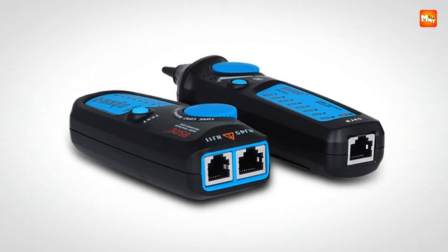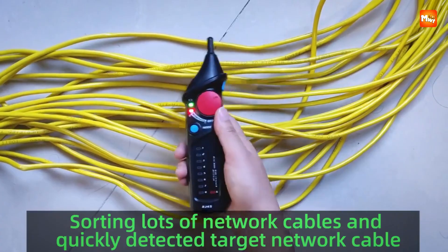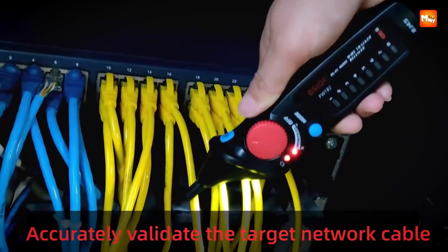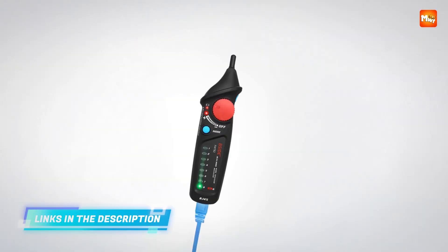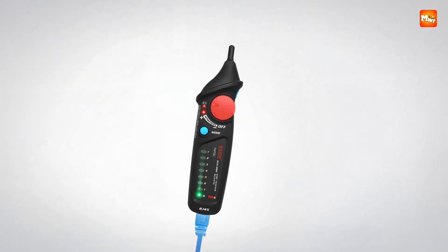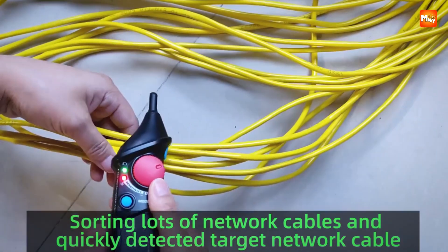With the dual knob function, you can operate transmitter and receiver independently, even with both hands if needed. It's smooth, intuitive, and designed for efficiency and real-world use. Pair that with the ABS insulated probe design and you're working not only faster, but also safer. The insulation raises the safety standards significantly, protecting you from electric shock risks and making the tool feel trustworthy in your hands.